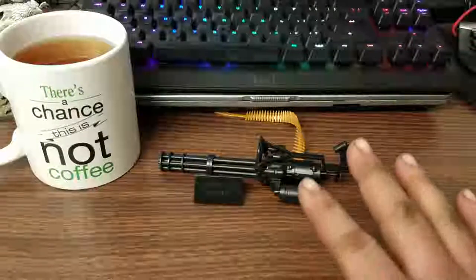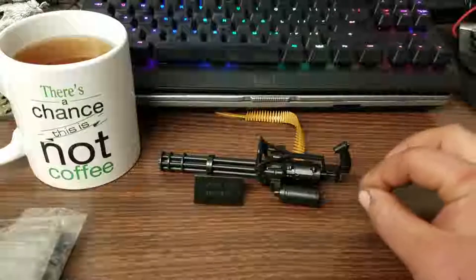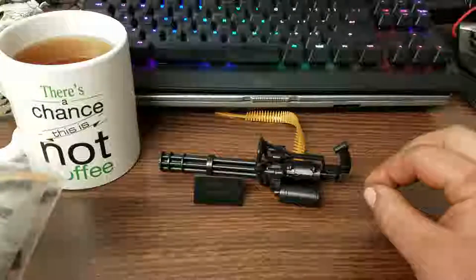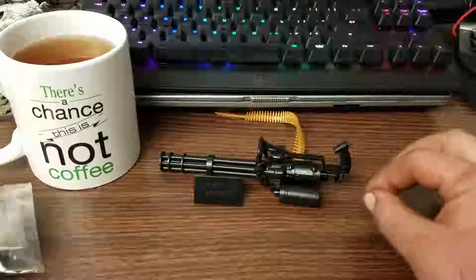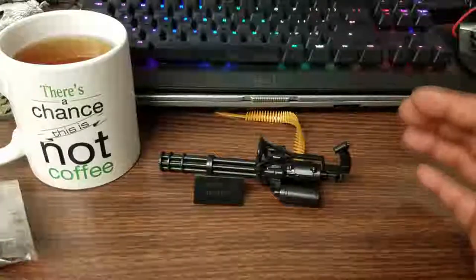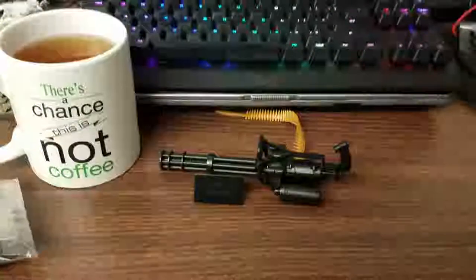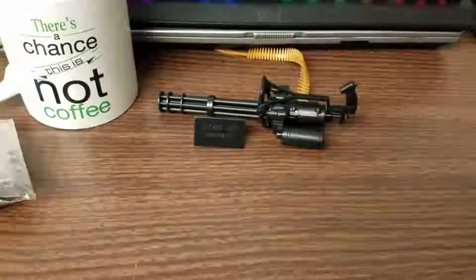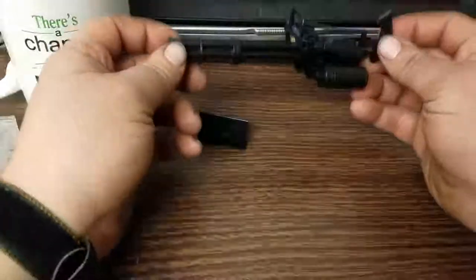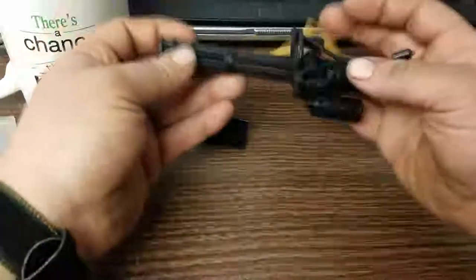These are scaled — I do believe, though I'm not a hundred percent sure because the instructions are mostly in Chinese — for one-sixth scale action figures, like the classic large G.I. Joes. But as far as being general models, if you're a gun collector, these are really neat little kits.